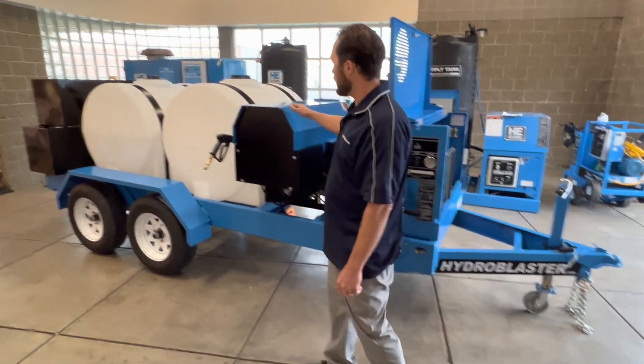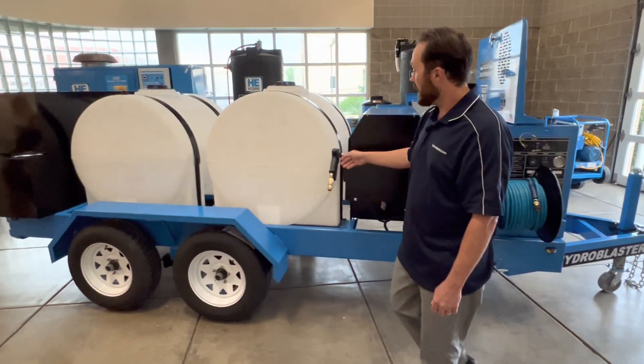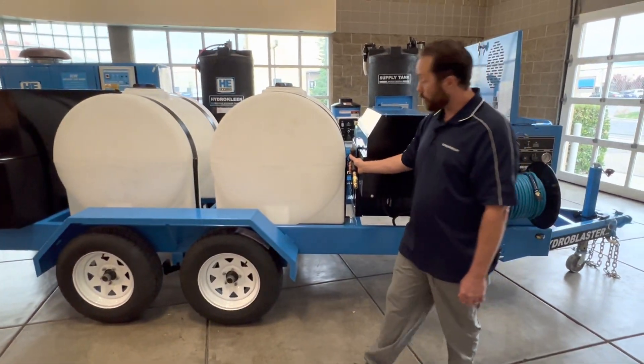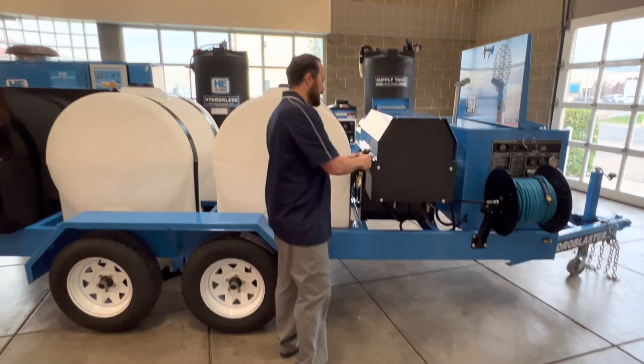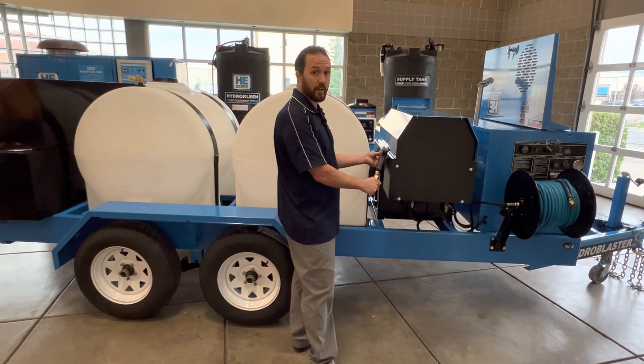Over here we have our burner assembly. Adjacent to the burner assembly is our wand holder. The wand holder is equipped with a disconnect depending on what kind of invasive species wash you are trying to complete.